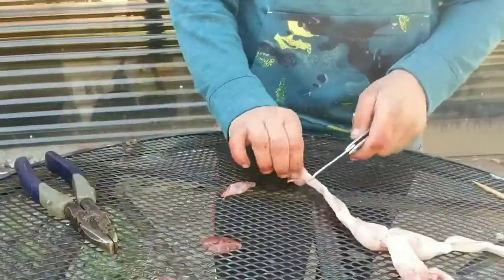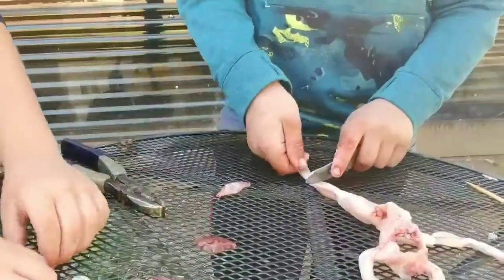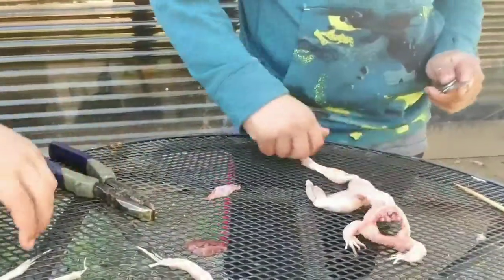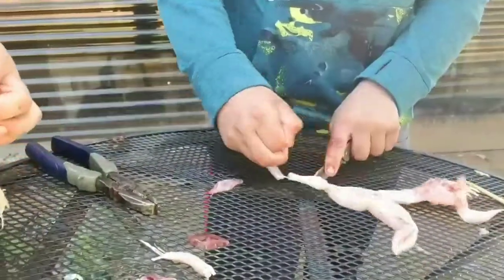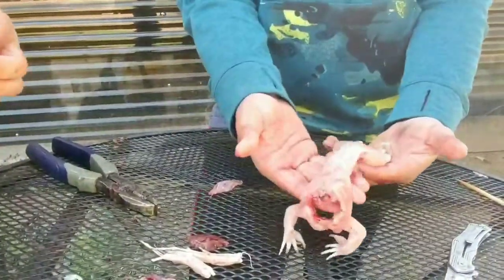If you want extra meat, go ahead and keep the legs. What I do is put the legs up like this, pull right here, and just cut the ankles off on each side. Since there's not much meat on the small one, I think we'll leave the ankles. And there you got a clean frog.